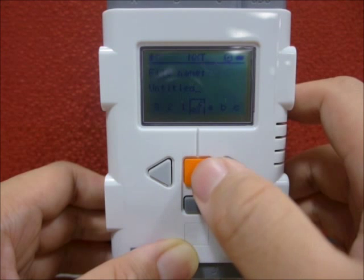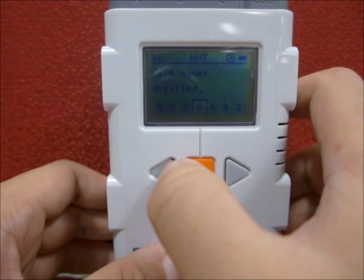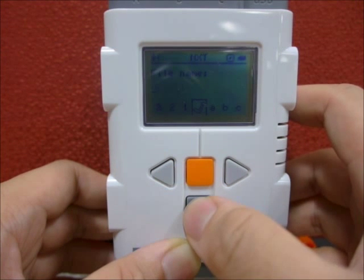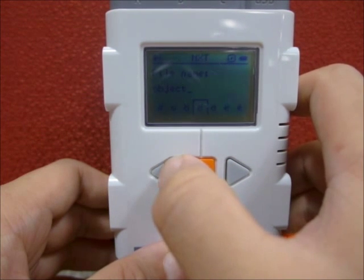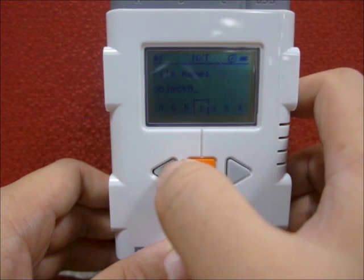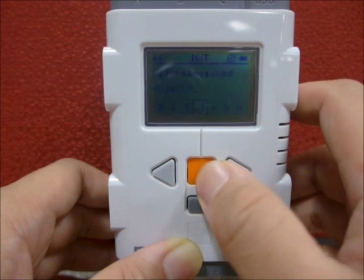You may then select and save the program as 'object 0' for use in the future. Once you have completed the workout, if you have deleted the name, move your selection back to the tick icon and press the orange button to save your file.